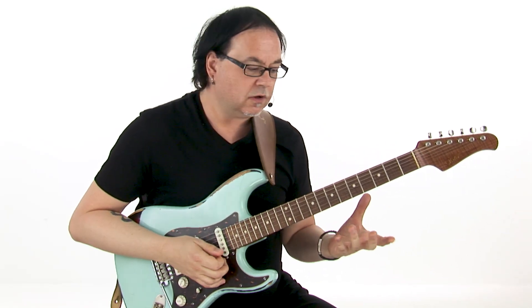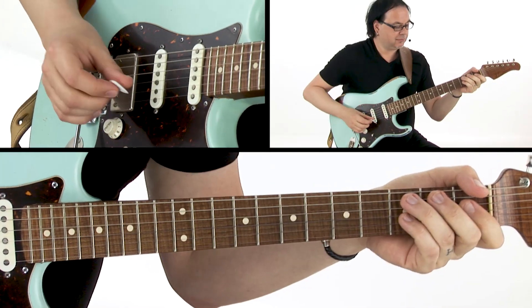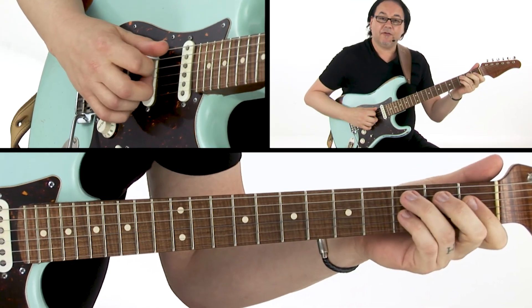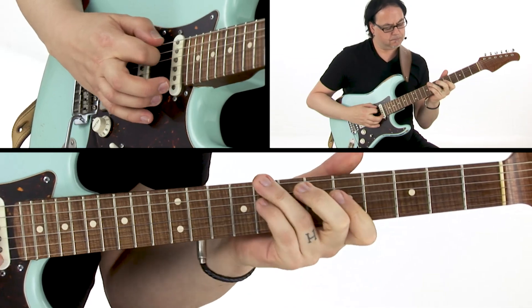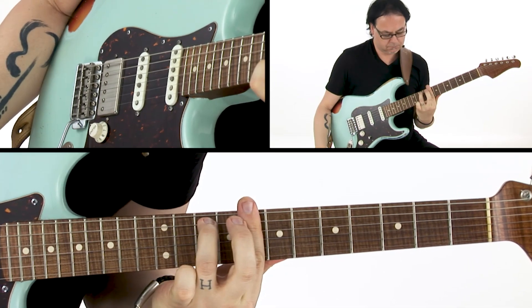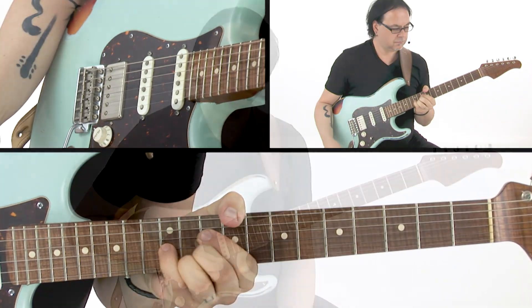So now I'm going to play through each of those just once with the metronome, and then you'll have a chance to play along with me. Make sure you've got those five shapes under your fingers — C minor 7 in each CAGED position. Next we'll play them together.